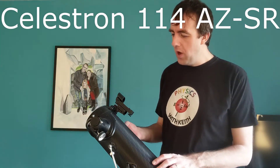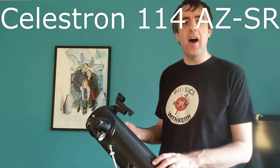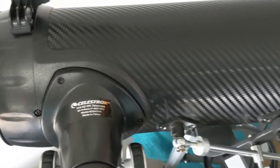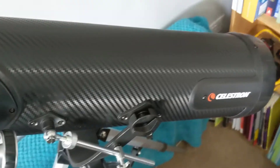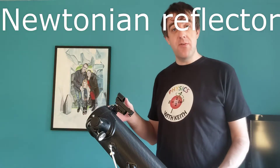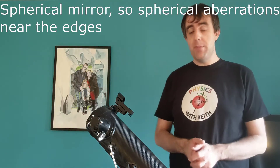This telescope is the Celestron 114AZSR. I believe the SR means that you've got some sort of smartphone mount on it. AZ means it's got some sort of azimuth control on it. And the 114 refers to the size of the aperture on the front. This telescope is a Newtonian reflecting telescope. This one has a spherical mirror on the back and you place a lens here. There's a mirror inside it which I'll show you in a bit.